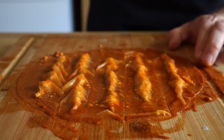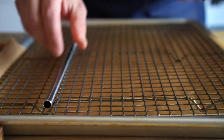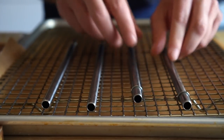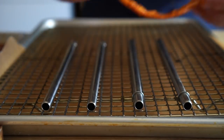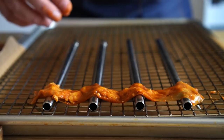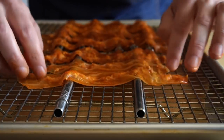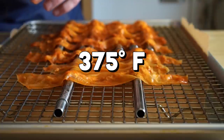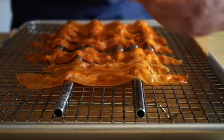Now, in the original recipe, Gordon calls for you to bake the bacon, and then halfway through, you're supposed to scrunch it with your fingers to get curly bacon, which sounded slightly dangerous and like something I didn't want to do. So instead, I used these metal straws, and that turned out to be a good move. We'll lay that bacon on those metal straws, and then we're going to bake it at 375 degrees Fahrenheit for 10 to 12 minutes, and then we're going to check on it.